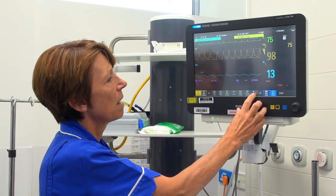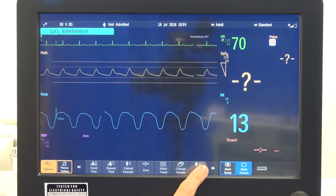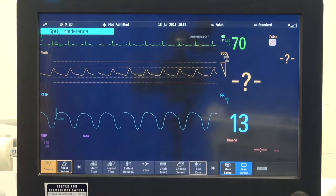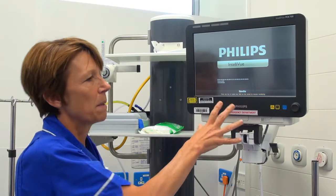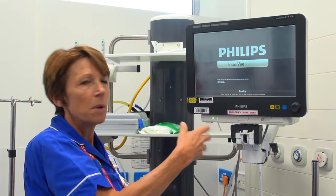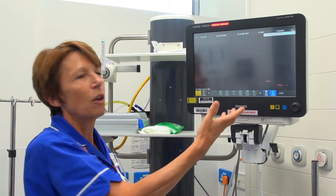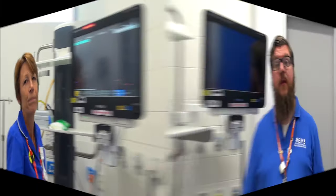When the patient has been discharged, pressing 'end case' asks you to confirm, and then puts it back into standby. In the emergency room it's good to leave it in standby so when you get your next patient it doesn't take as long for the machine to come back on. That's how we recommend using the Philips monitoring system in this department — go through your patient's monitoring with the ABC approach and remember to always discuss any changes in parameters with the responsible clinician.